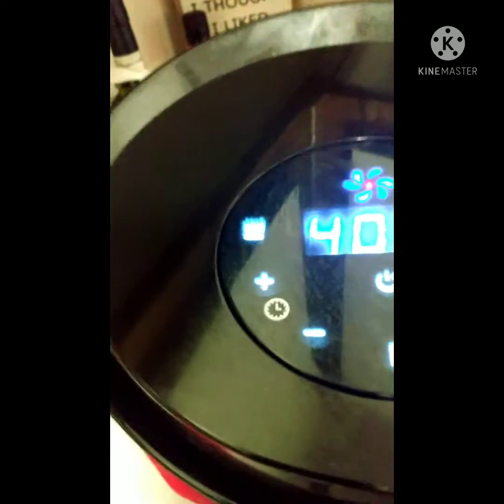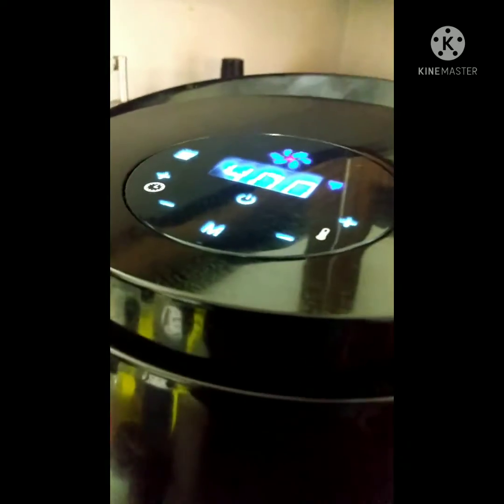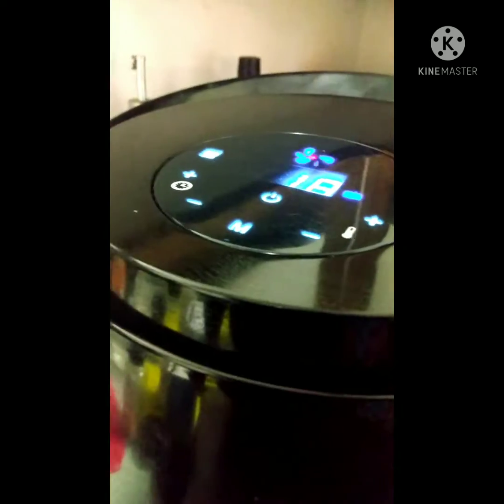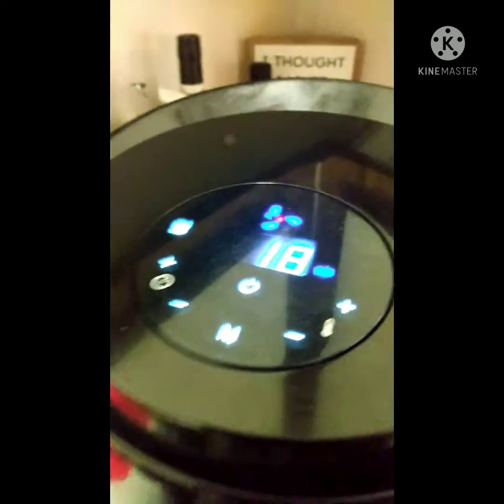I messed all that up. It's on 400 — it's cooking on 400. But I don't even know how much time I put on there. It's showing 18 minutes — it's supposed to be 30 minutes.